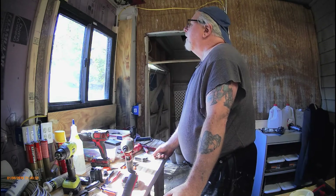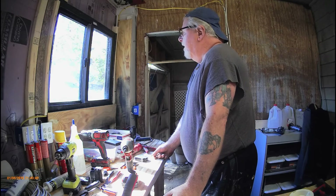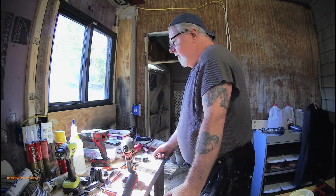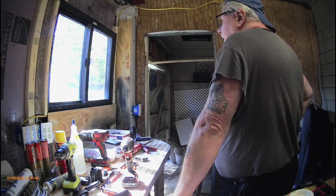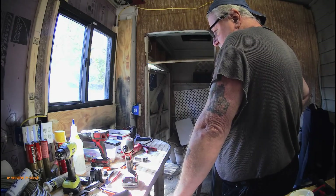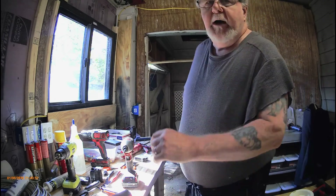Well there you are, little fella. Are you gonna find a home? No? Come on, wifey. Let me turn you guys off for a minute.